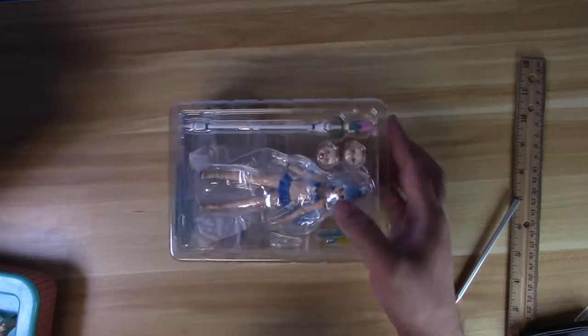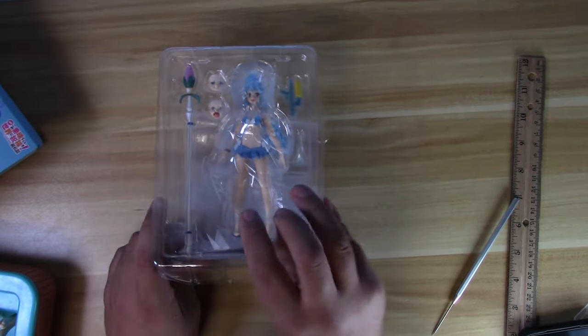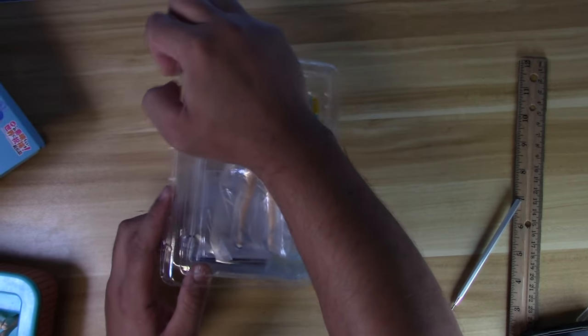By the way, if you'd like to join us on a Twitch stream, just go to twitch.tv/dstar01. We do unboxings there, we do customs and all kinds of stuff.